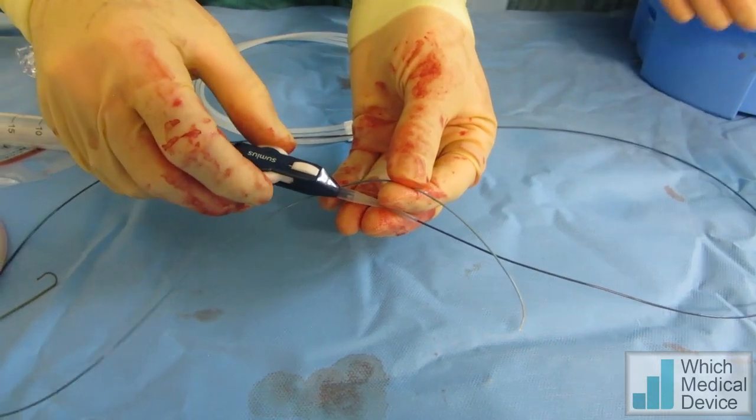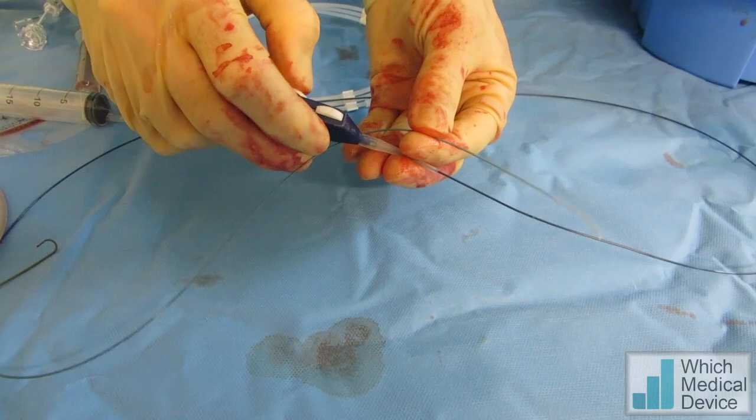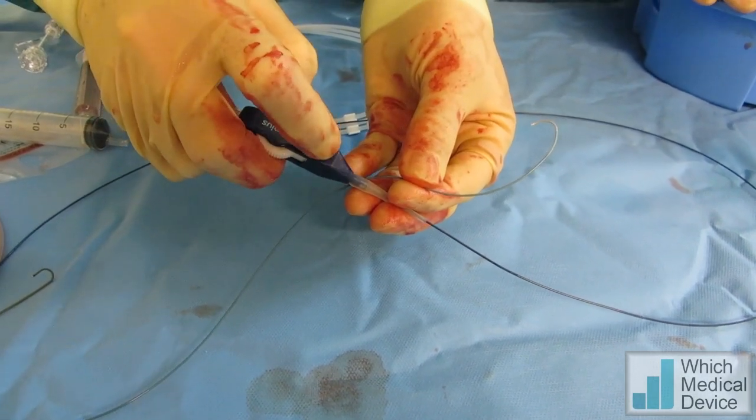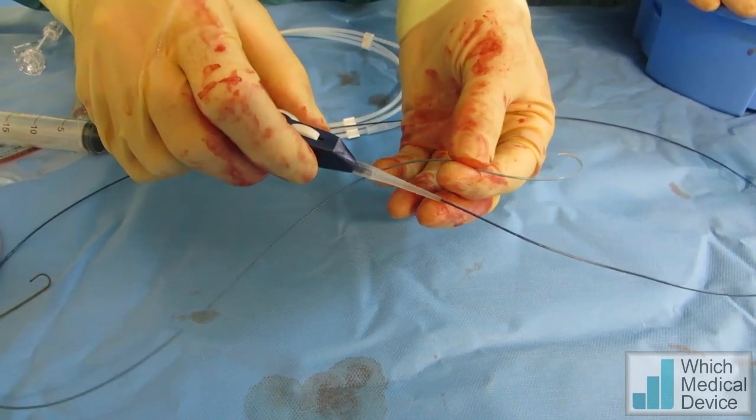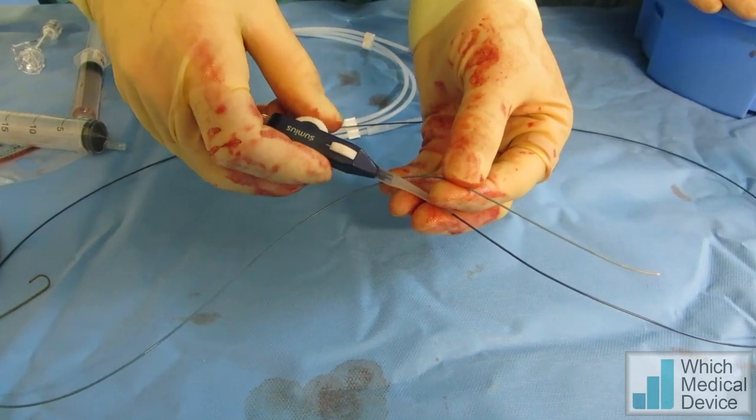Now we can adjust the angle of it very, very smoothly, almost right the way back onto itself, in both directions, and then we can lock it in position. That will hold that curve, and then we can unlock it and it will spring out straight again.